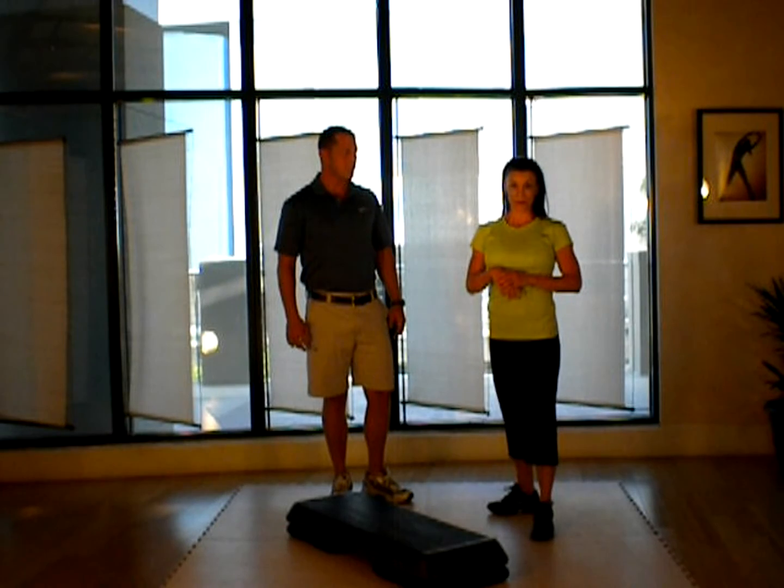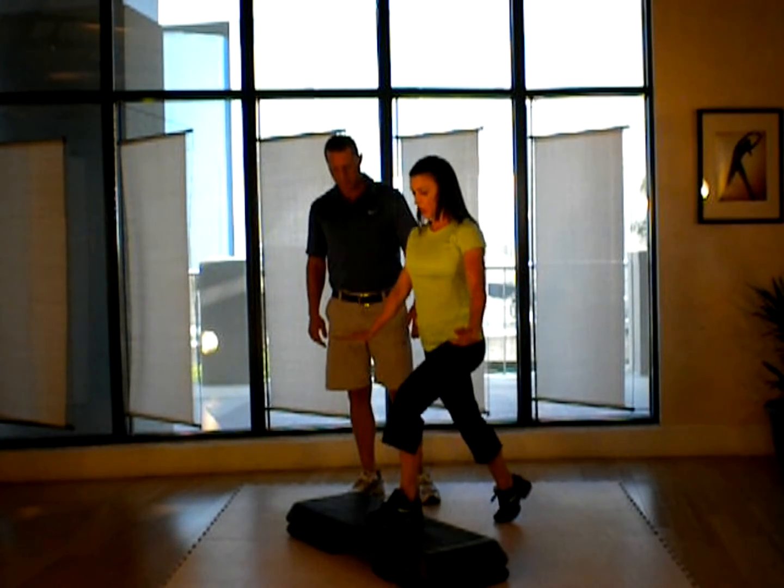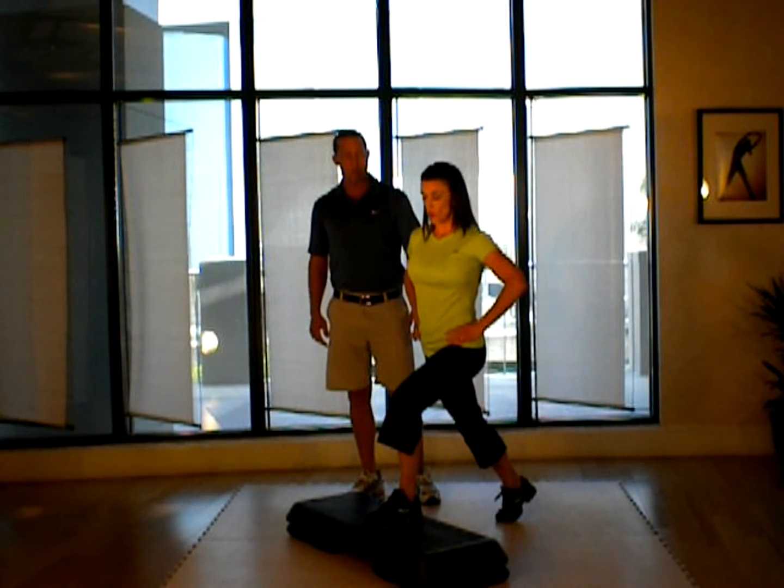And modify where you need to, when you need to. The first exercise we're going to show you is called a split lunge. We do this on the step, but of course you can do this on the floor as well.